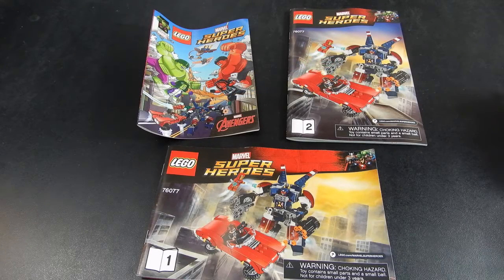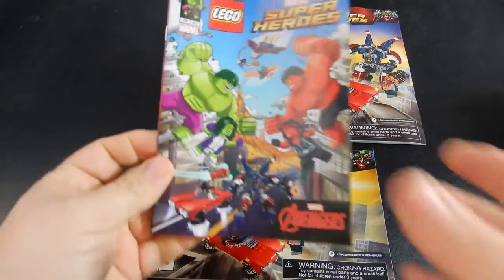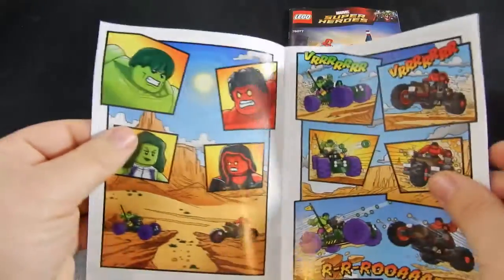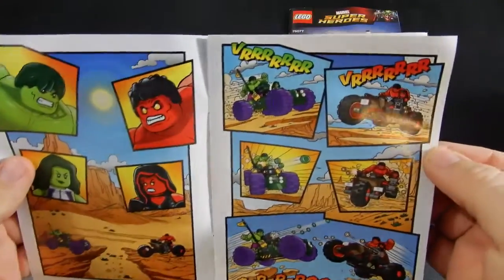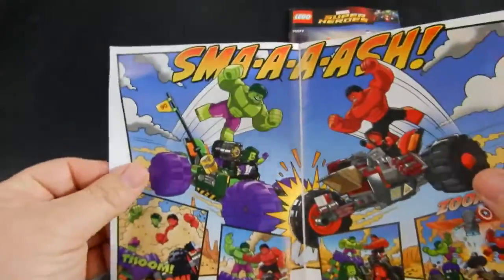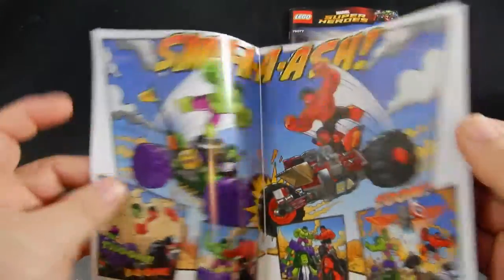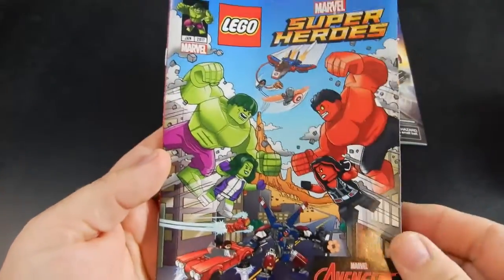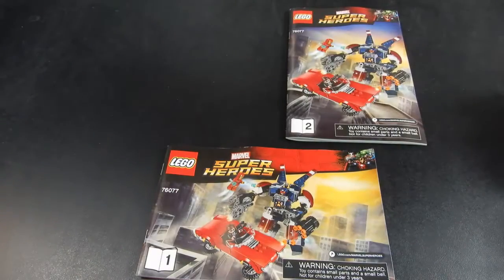Inside the box we had two instruction booklets and this little comic book, which is kind of fun. There are no words inside — all of it is just wham, smash kind of things. The story's a little weak, but it's kind of cool that they included a story behind the set, along with the instruction books.